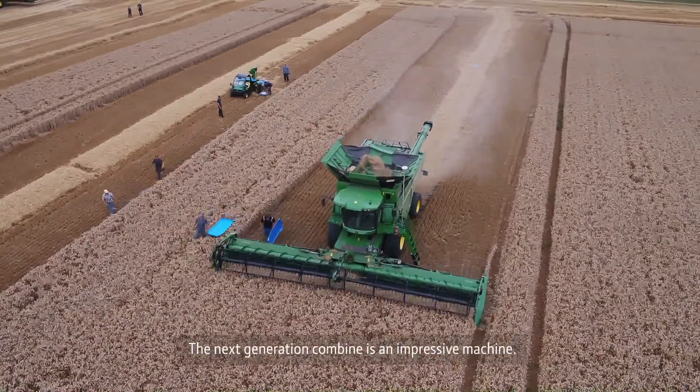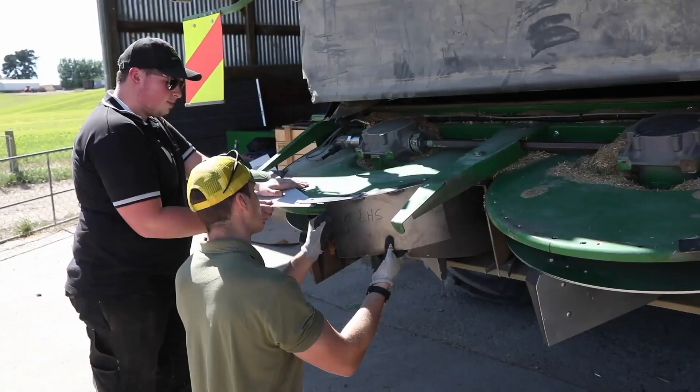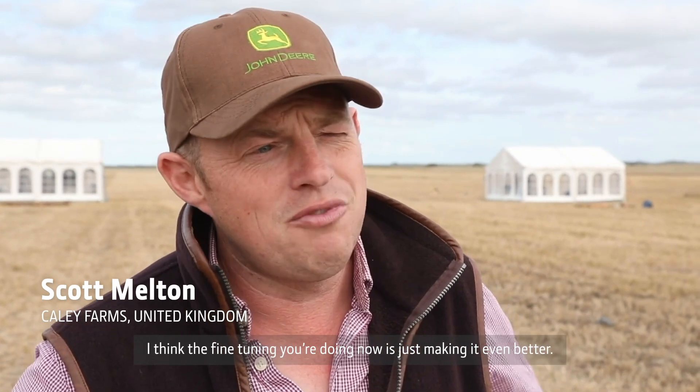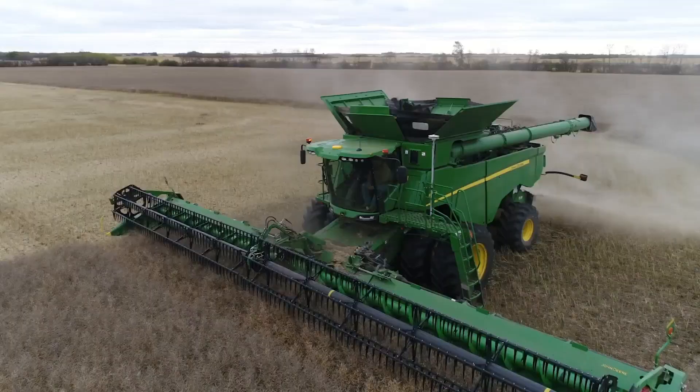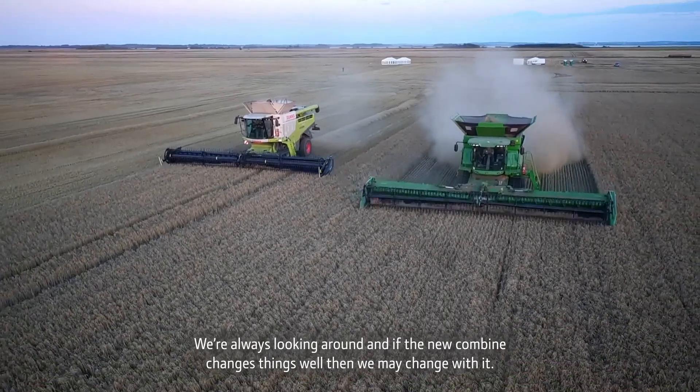The Next Generation Combine is an impressive machine. The fine tuning you're doing now is just making it even better. We're always looking around, and if the new Combine changes things, well then we may change better.